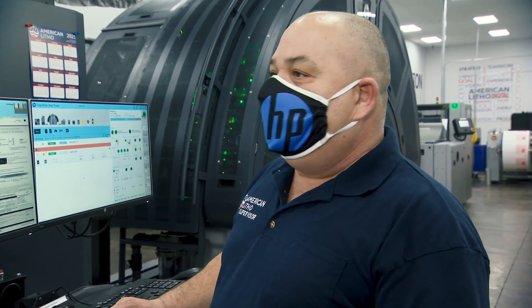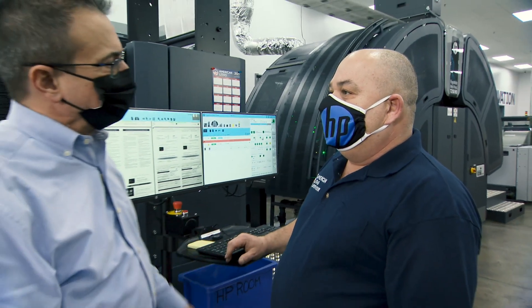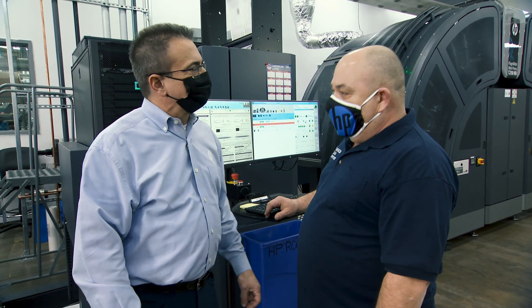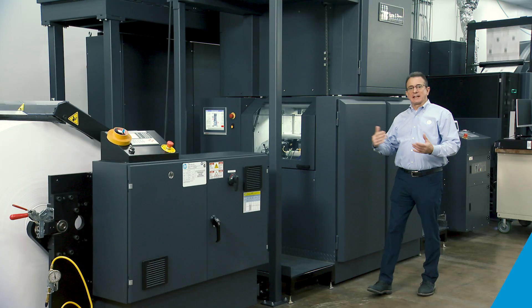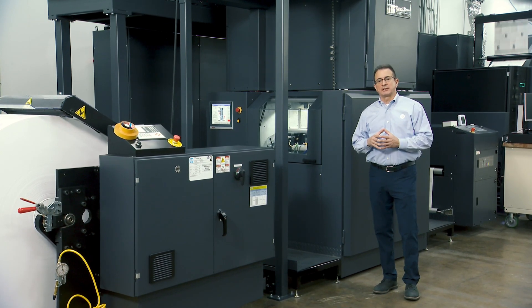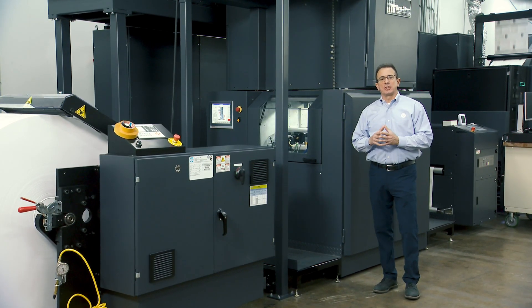When asked how long it took to learn the differences between the T240 and T250, the operator said about two days. Scott thanks the team at American Litho for their time and the tour, and looks forward to talking in the future.